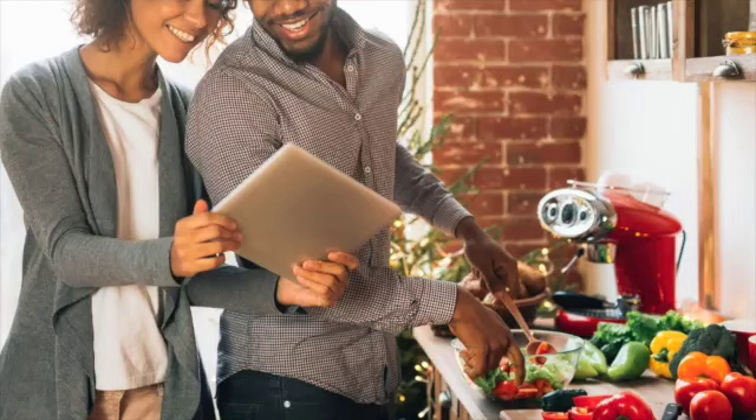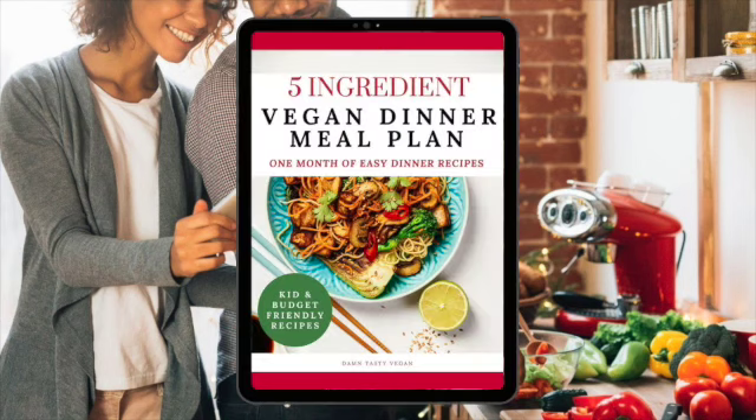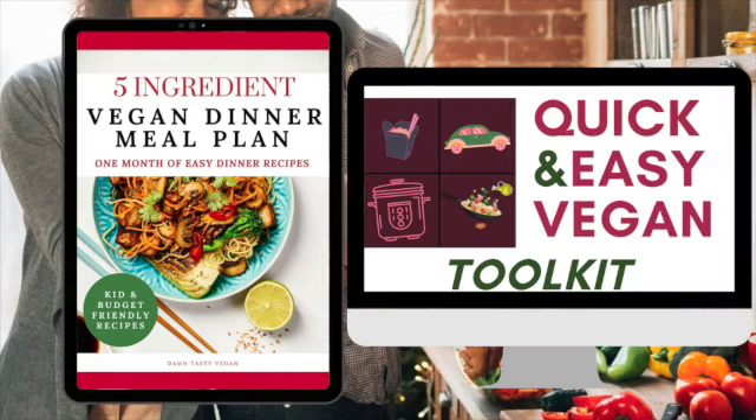If you want even more easy five ingredient recipes, make sure to check out my five ingredient vegan dinner one month meal plan. It's part of the lazy vegan toolkit and I'll pin it in the comments below.